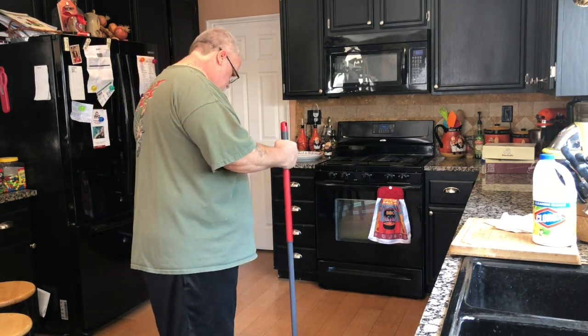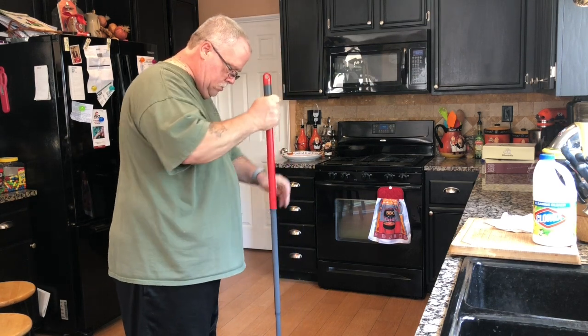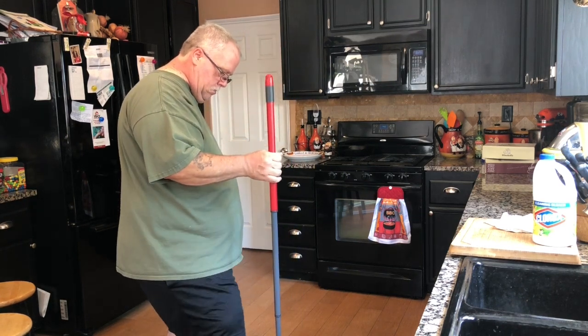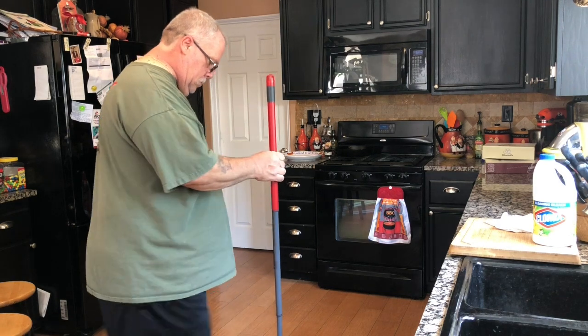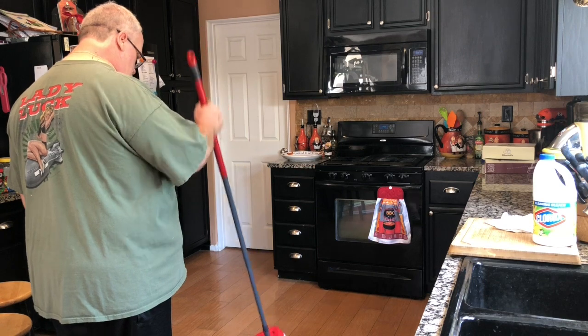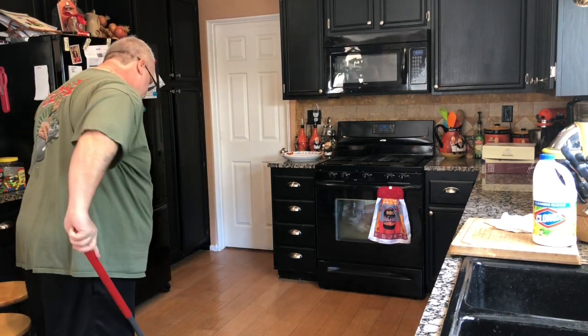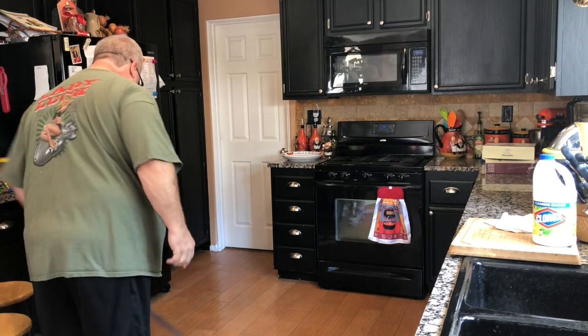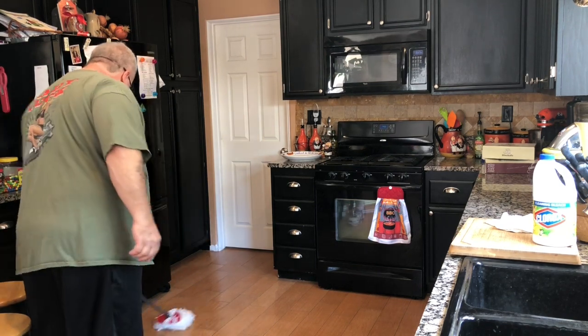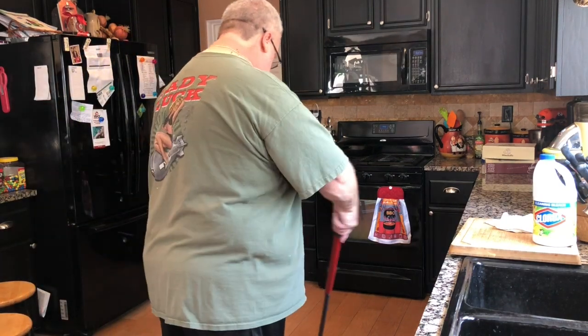Obviously I can't attest to anything about durability, but I can tell you at first blush this is doing a really great job. As I go over the floor I can see that the floor is nice and neat — not a lot of excess water down there. Pretty happy.